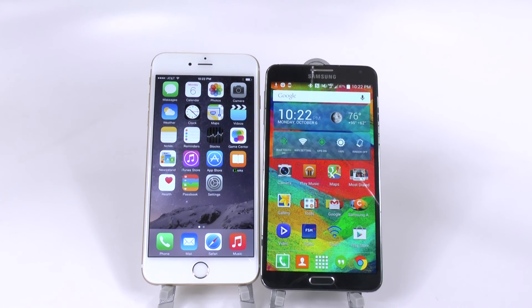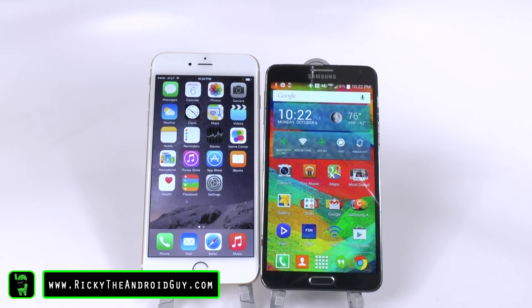Let me know what you think about these two devices, leave your comments down below. Thank you for watching, this has been Ricky, the Android Guy.